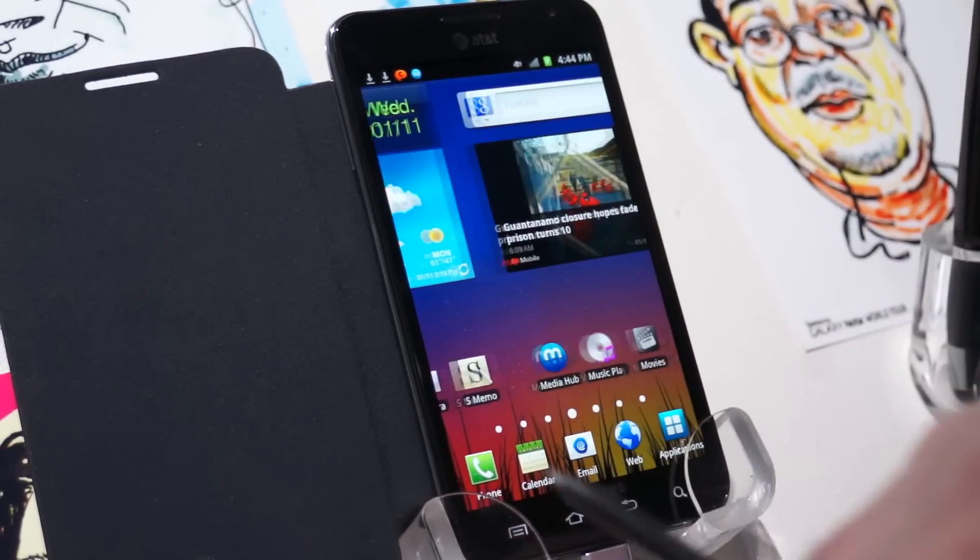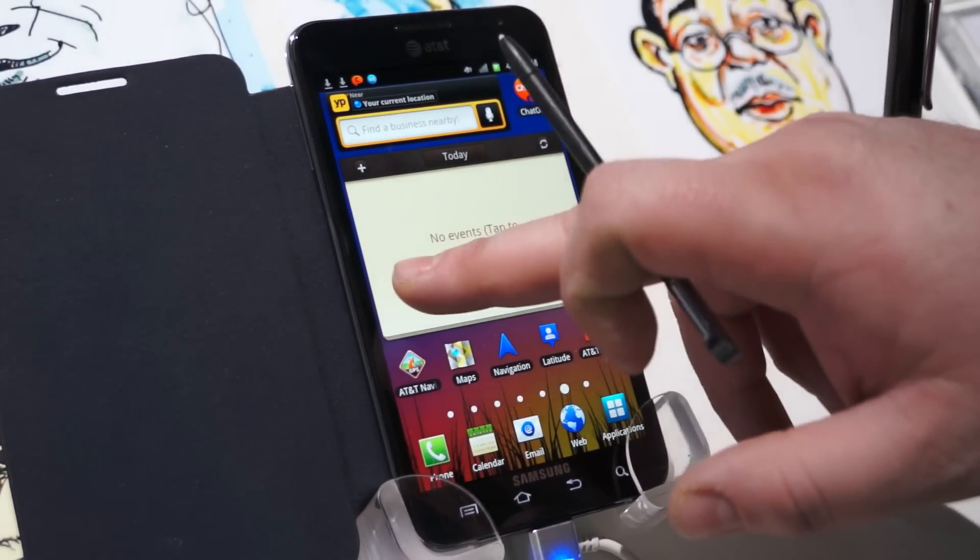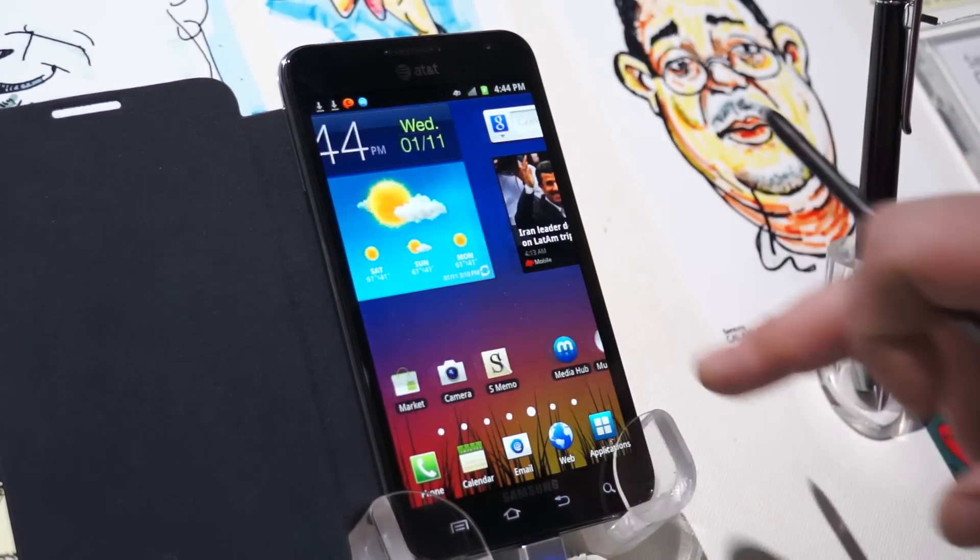So here we are with the Samsung Galaxy Note, which is going to be available on AT&T's LTE network — their super fast 4G network.